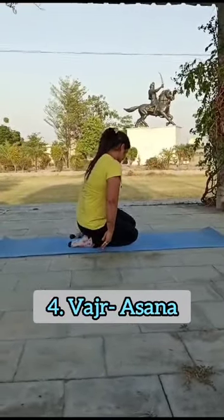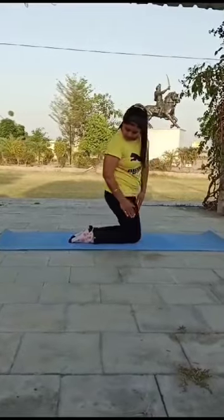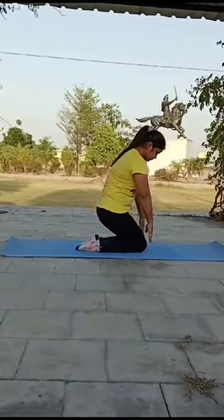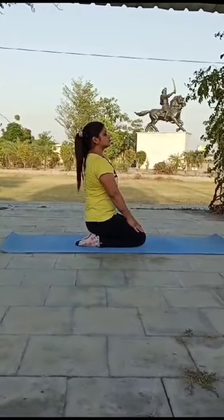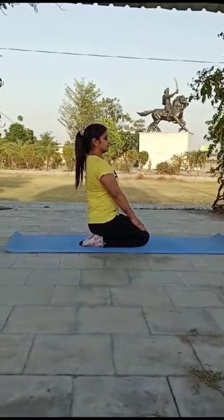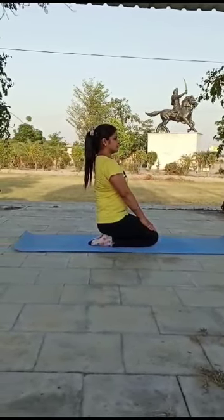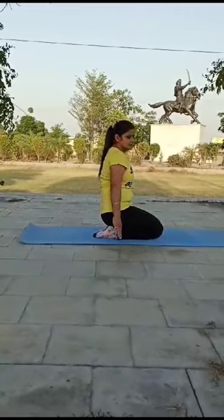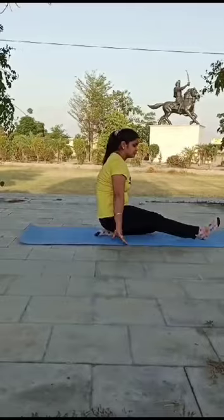Pose No. 4: Vajrasana. Hold your knees, back should be straight. Your hips touch your heels. Vajrasana makes your joints and ligaments strong. It improves your digestive system and helps to digest food easily.